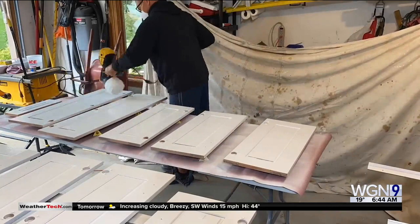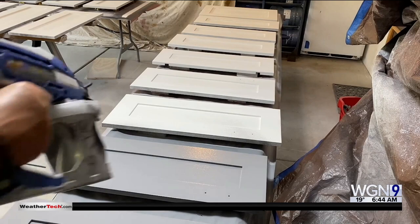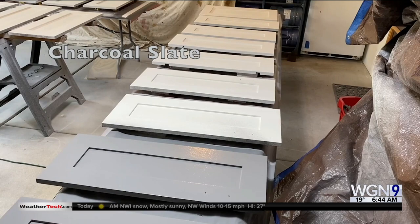You're going to do both sides of those cabinets. Once that dries, I'm using this cabinet and trim paint by Clark and Kensington — that is what they call an alkaline base. The color is charcoal slate. And with the spray gun, if you take your time, you're going to cover that in one good solid coat.